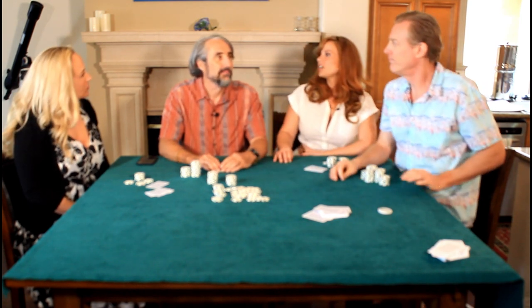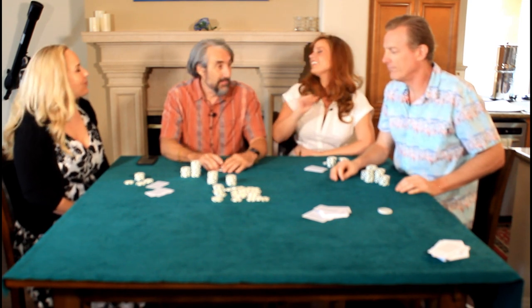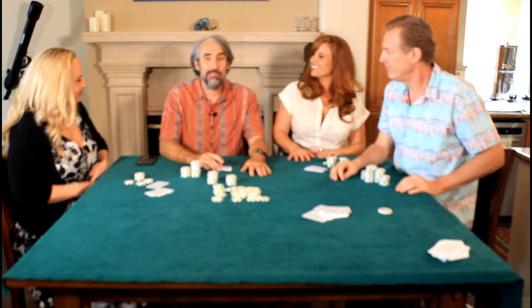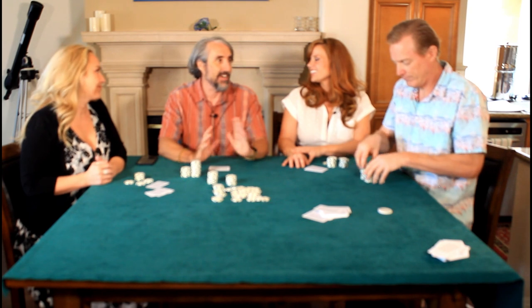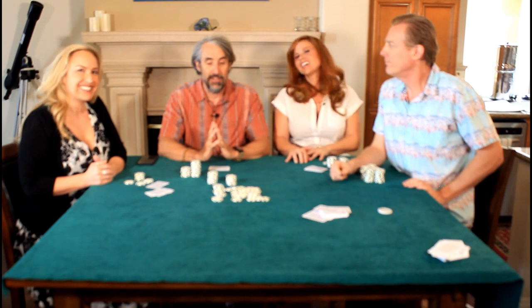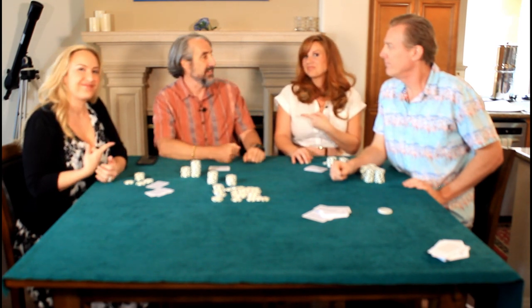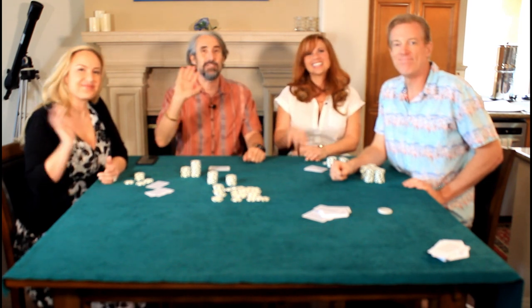I've also seen this played high-low. That's Baseball, guys — hope you liked it! Please check out my other videos on silly poker variants. If you liked this, give me a thumbs up or better yet subscribe to my channel, the Wizard of Odds. Thanks so much and thanks for watching — bye!